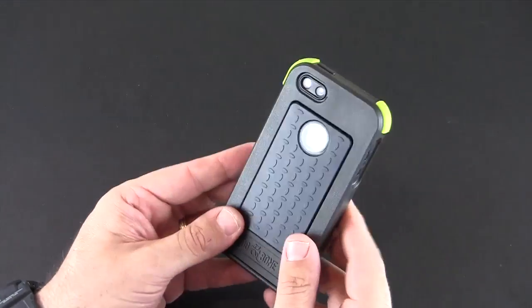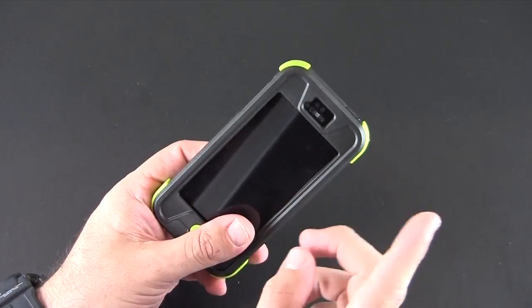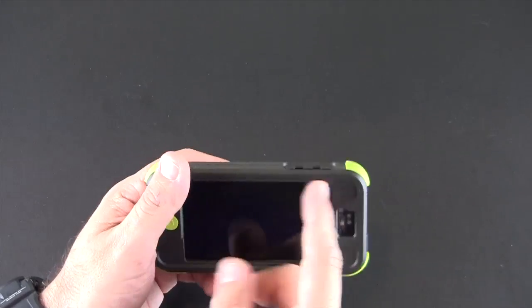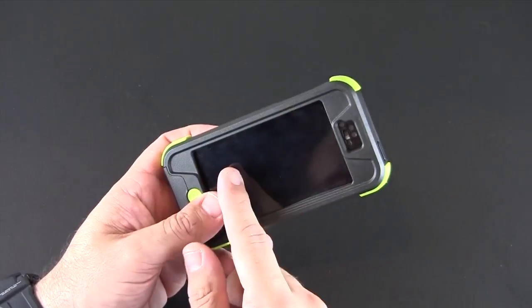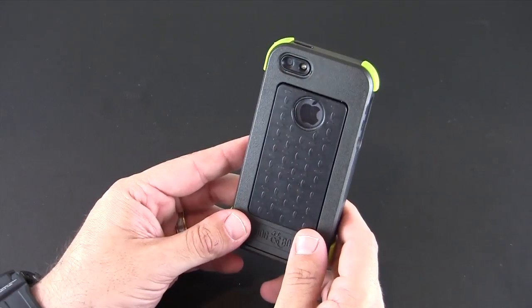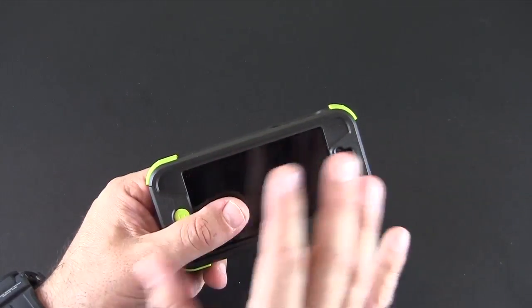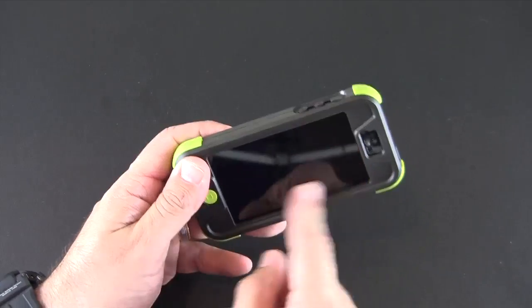The question that's going to get asked a zillion times: this or the LifeProof? I really think it's a toss-up. It depends on whether you need the scratch protector they give you with the LifeProof. If you don't care about scratches on your screen, this does a great job and it's ten dollars less. If you really want to keep your screen in pristine condition, you might want to go with the LifeProof for that built-in screen protector.